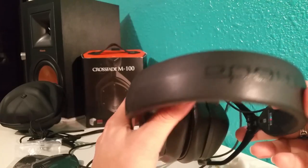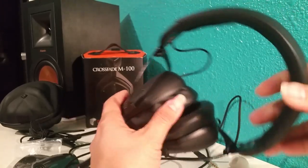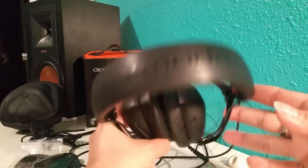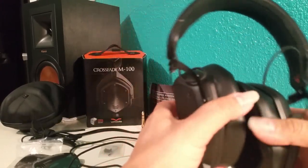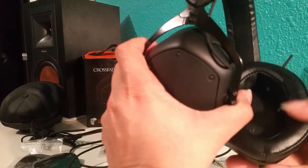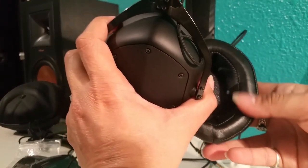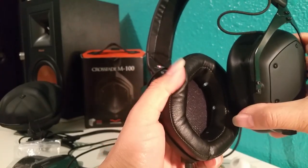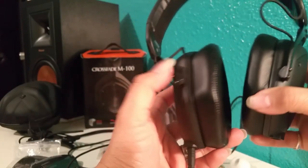Most people say that these are the king of headphones, and rightfully so. These are really nice headphones. They're really super soft right here. They have really, really nice padding, and they fit really well on your ears.